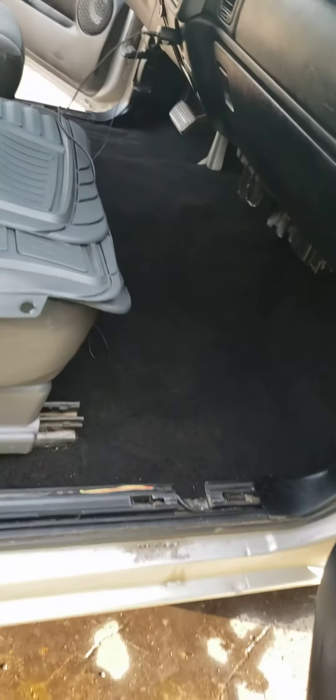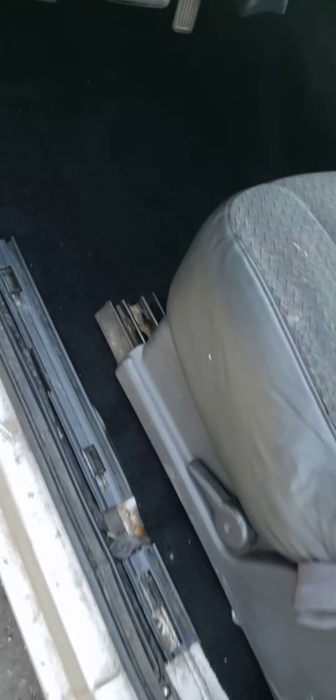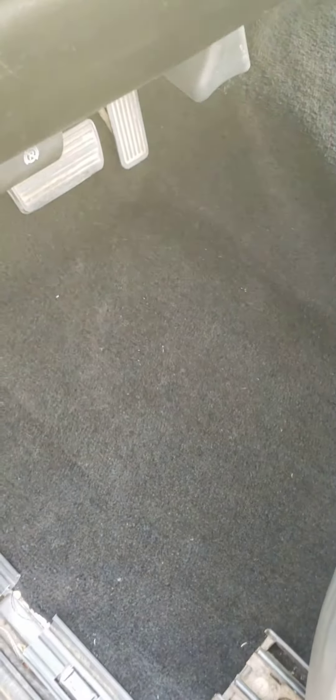I'm gonna make this little video real quick, and then I'm gonna shoot another video — I went to Walmart and got some nice floor mats, real nice — so I'll do a video with the floor mats in there as well. Hold tight and I'm gonna get back with y'all in a minute.